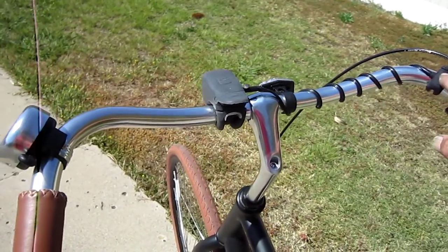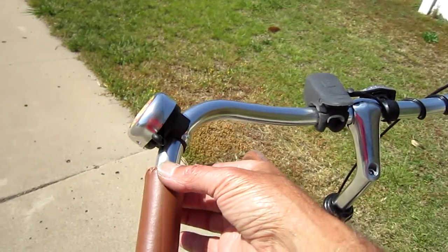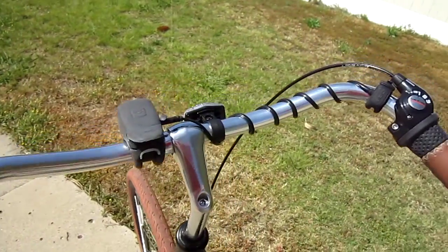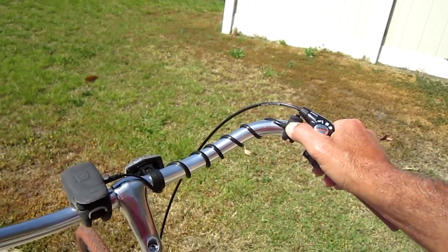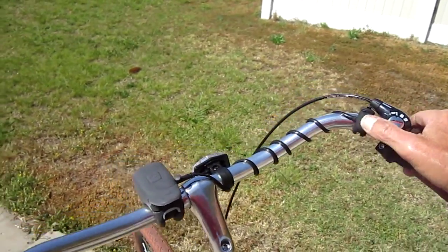It mounts nice and easy. This button can go on either side. On some of the longer grips, you can put it right on the end of the grip if you need to, if you've got a lot of stuff like shifters and whatever. A nice easy wrap, plug it in. And so now I can get the bell real quick and easy without taking my hands off the bars. Push a little harder, and get the horn.